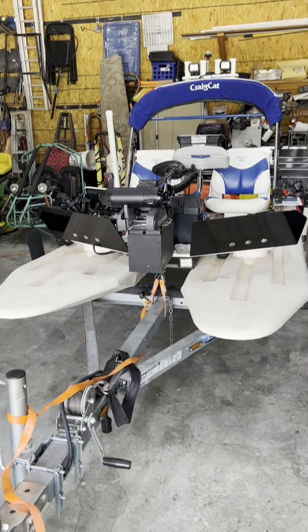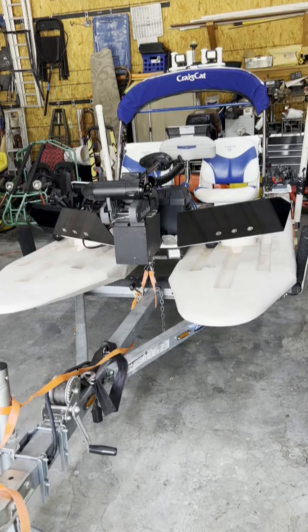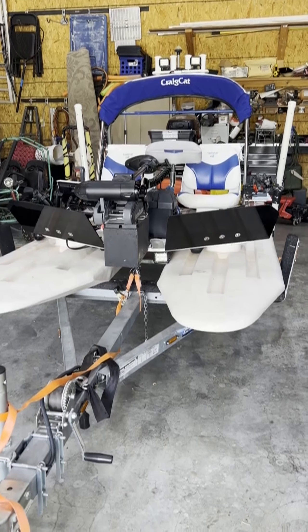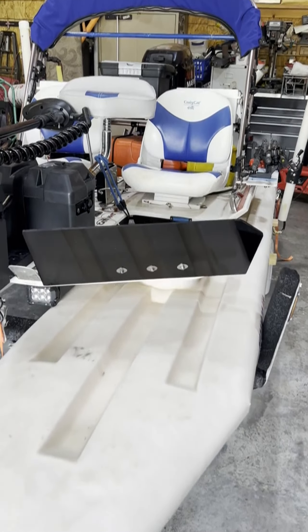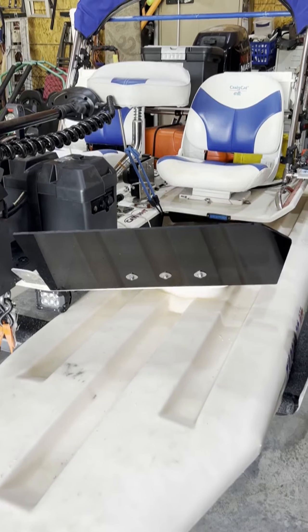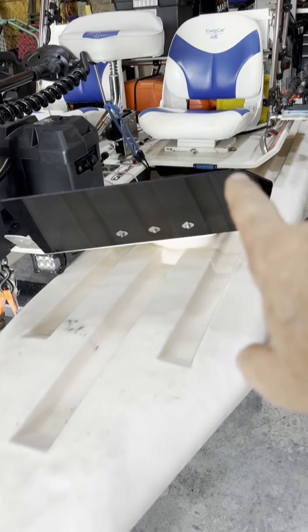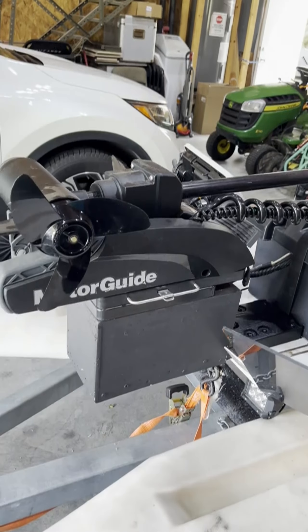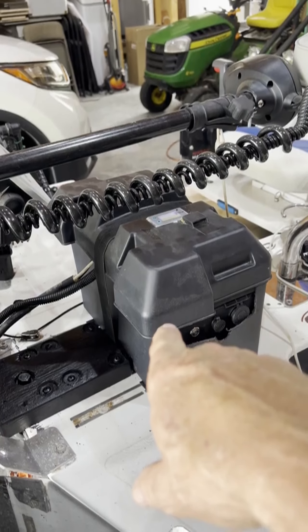Here it is — a 2010 Craig Cat, 11-and-a-half-foot pontoons. I'll show you some stuff I added and how I repaired the pontoons. First off, up here I replaced the little thin plastic splash shields with what I think is quarter-inch smoke-colored acrylic I found online. I cut the edges down to knock off the sharp points and make it uniform. I've also put a Motor Guide XI3 on it — that's a 55-pound thrust motor.